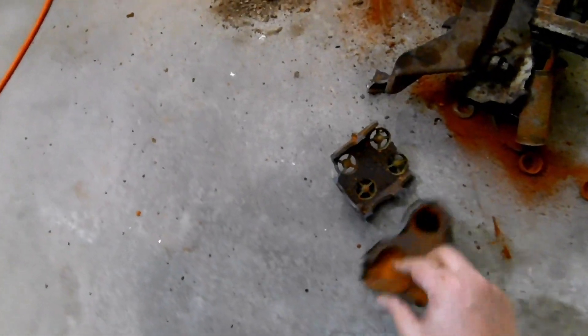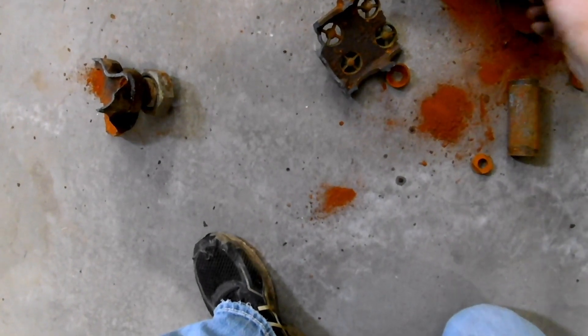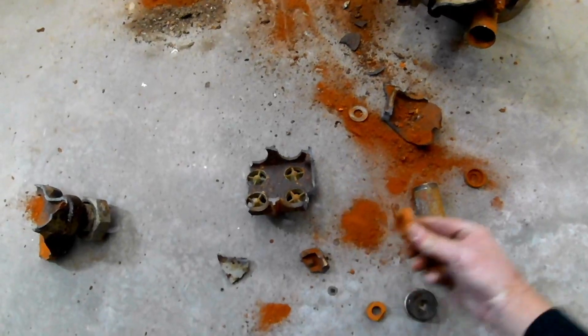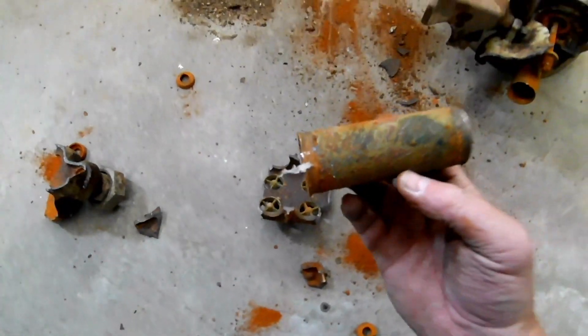I did some banging on this thing with my sledge — the thing just started to fall apart. A lot of rust. All these pieces right here are brass, I think. I'm gonna grab my magnet and see what's what here. Okay, so that's not magnetic. These are just rubber. Nice. That's gotta be brass too — yeah, you can see yellow right here.